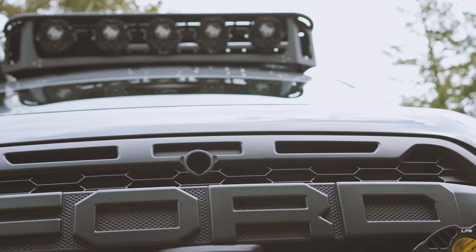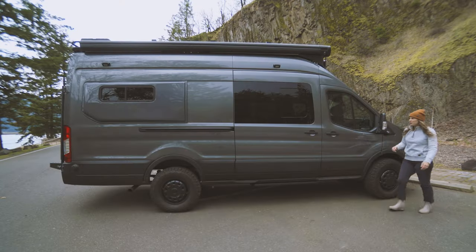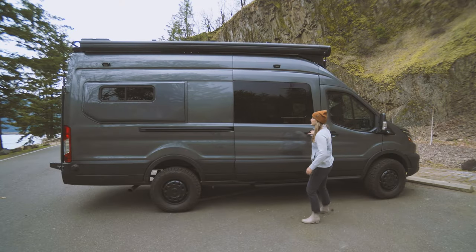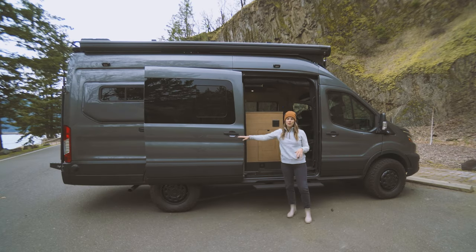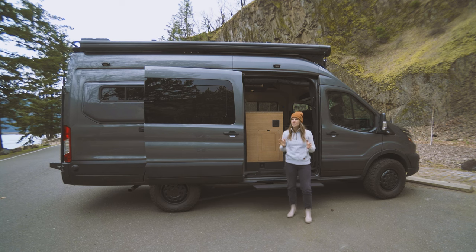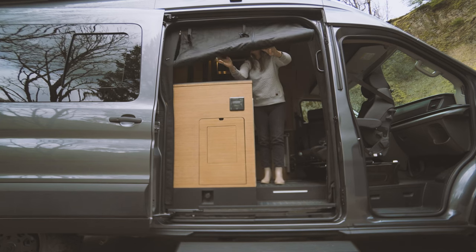Up top, we have the Limitless Van Safari roof rack with more Baja Designs LP6 lights. Working toward the rear of the vehicle, we have a 13-foot Fiamma F45 Eagle awning. This is a great place to gear up for the day and it provides excellent shade. The ARB onboard twin air compressor is great for inflating gear and cleaning it off, and then, of course, magnetic bug screens.